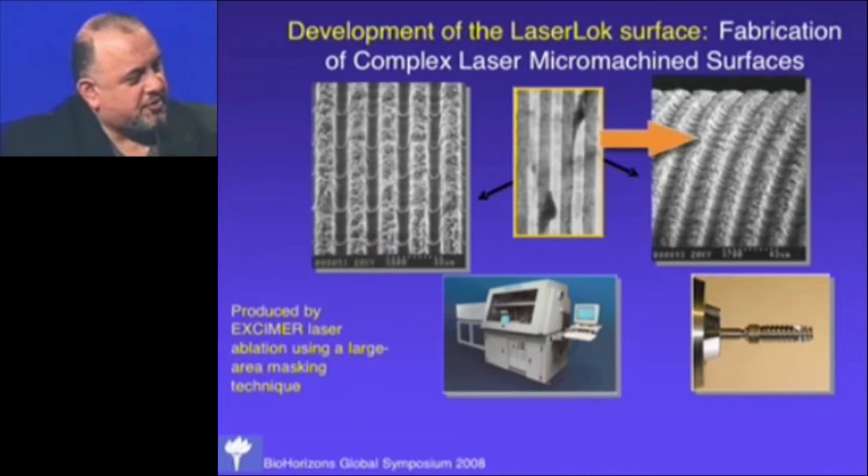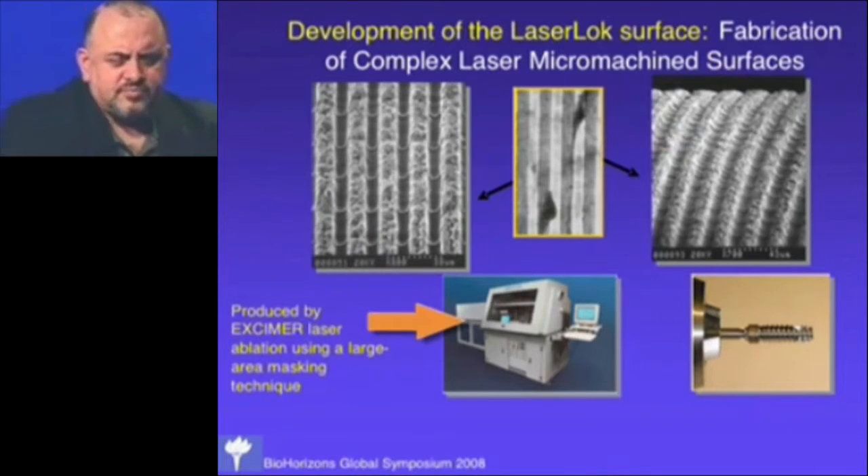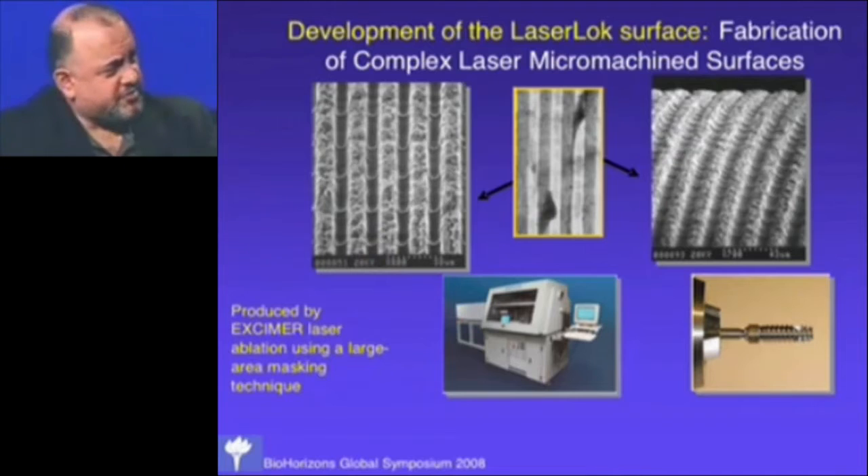These micro-channeled surfaces made in culture turned into micro-channels on a metal surface. This is it on a curved surface — a prototype with a laser micro-machined collar, done using an excimer laser. We've gotten very good at doing these surfaces over the years, and this is the first surface used on the BioLock implants.